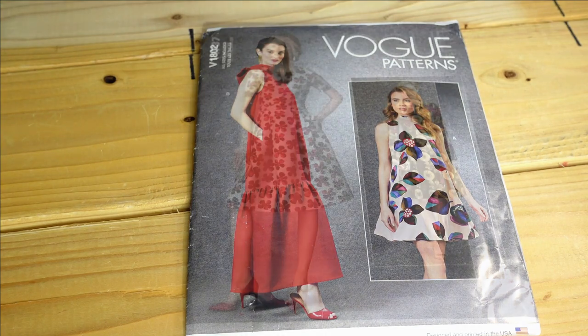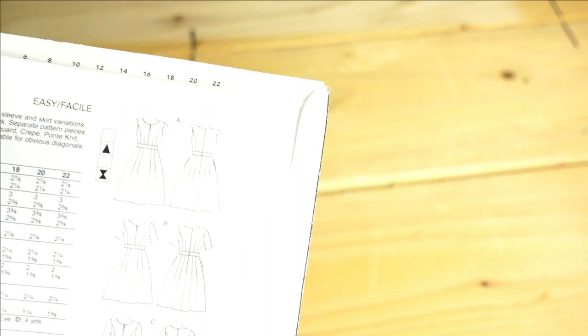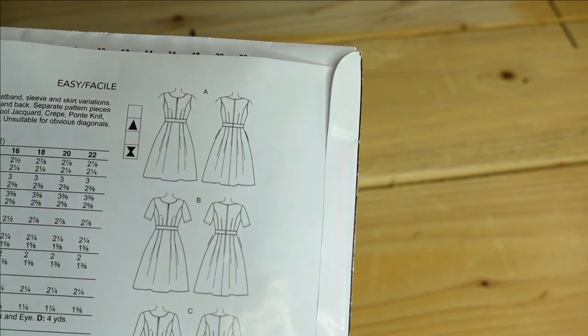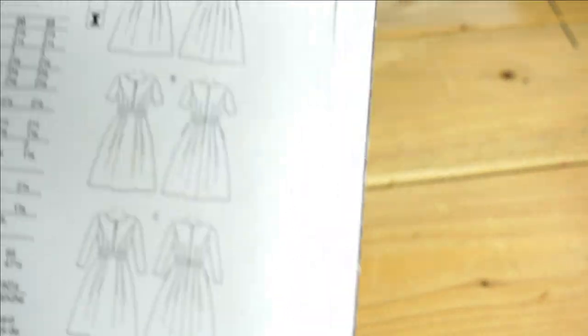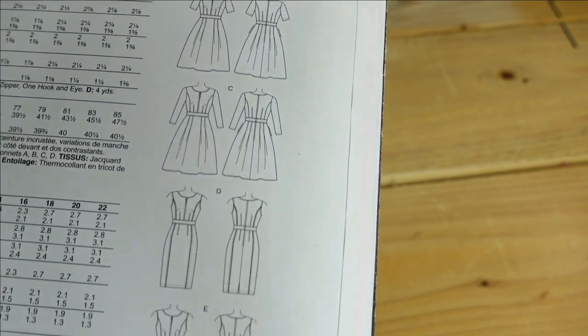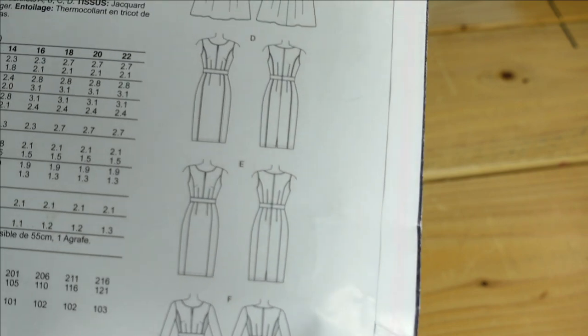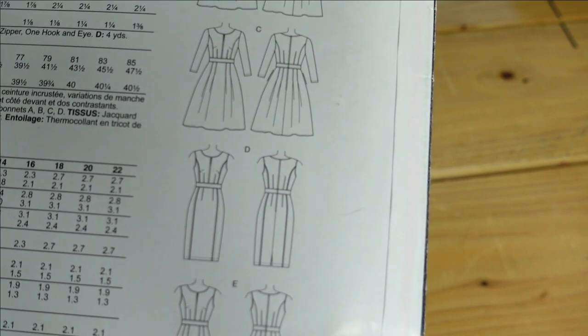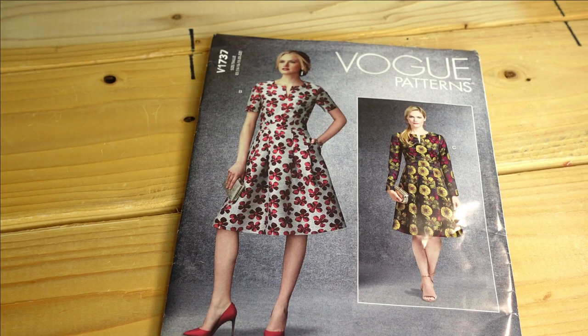Then I picked up Vogue 1737. It shows Views B and C on the front. View A is sleeveless, and then there's D, E, and F. I would not make F, E, or D — I'd only make versions A, B, and C because those are the fit-and-flare styles. The straight dresses don't look as good on me right now, so I'd stick with A, B, and C.